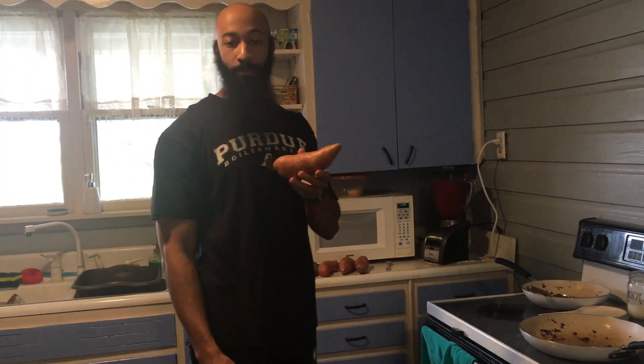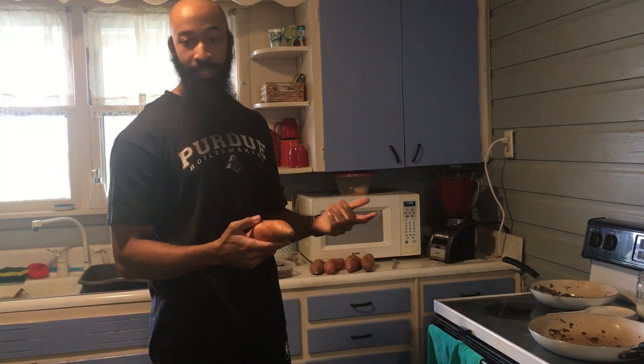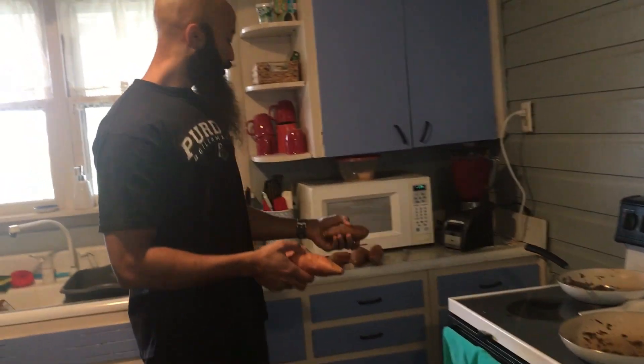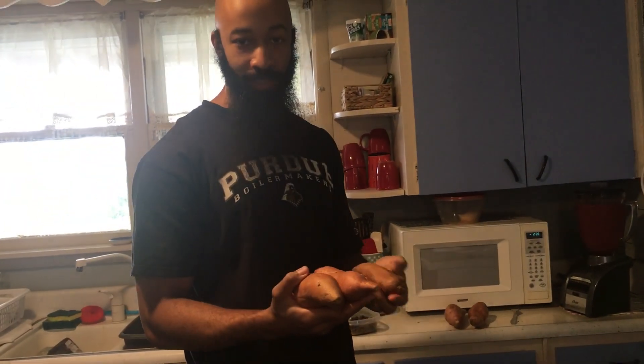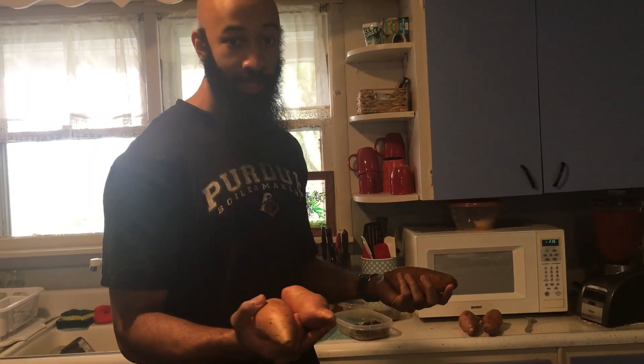Now I'm going to bake some sweet potatoes. I already washed them off — just going to poke holes in them and throw them in for about 45 minutes. You want to try to get sweet potatoes that are fairly similar in size if you can, because it makes them cook evenly. Also check the sweet potatoes before you take them out just to make sure they're done.